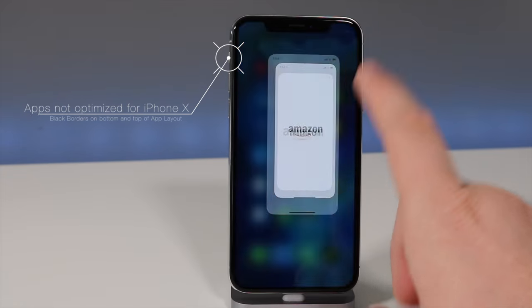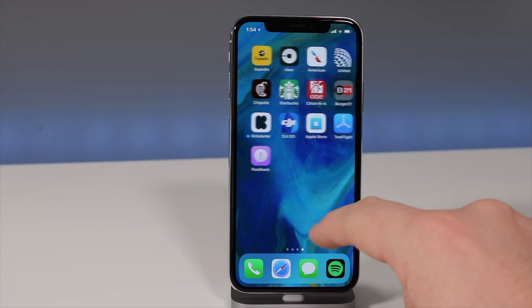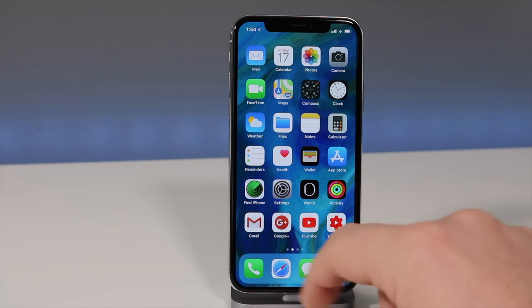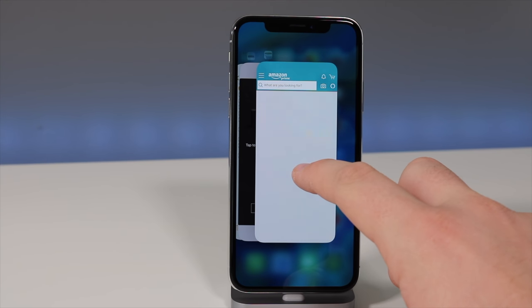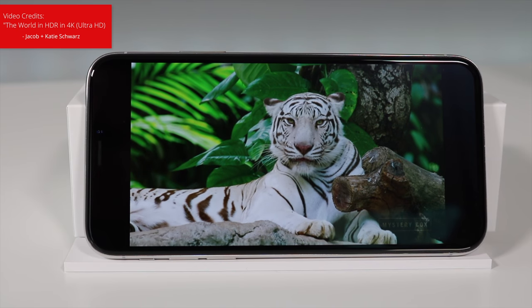You can see that it makes the ratio the same as the iPhone 6, 7, and 8. It's not blurry, but they had quite a bit of time over the summer to optimize these apps — Apple probably sent them dummy phones. Hopefully they update in the near future.